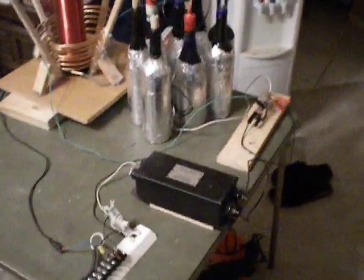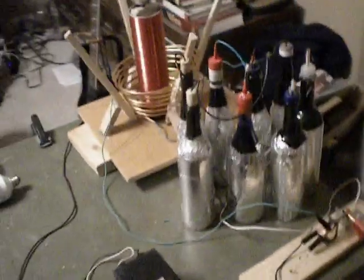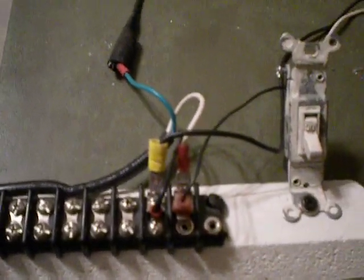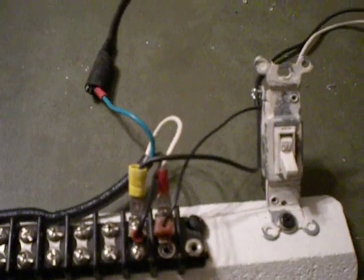Alright everyone, after a lot of playing around, we have finally come to what we'll call the Mark II version of our Tesla coil. We're using a transformer — 6000 volts, 30 milliamp — runs into a simple switch setup to turn it on.